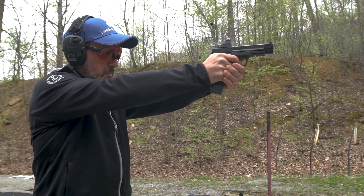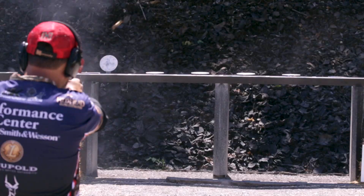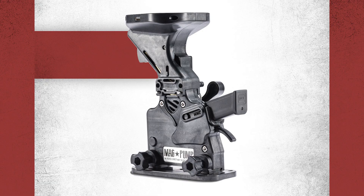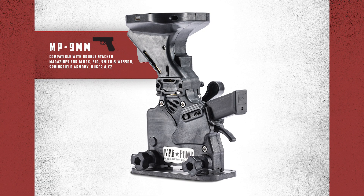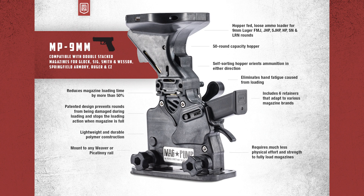The Magpump Handgun Loader is built for serious shooters, including law enforcement, military, and competition shooters alike. As a competition shooter, the Magpump gives me a huge competitive advantage. With the Magpump, I can load 30 rounds in 30 seconds, which gives me more time shooting on the range instead of loading magazines.